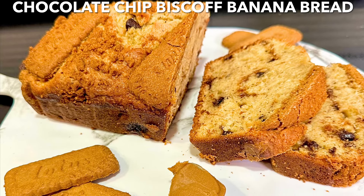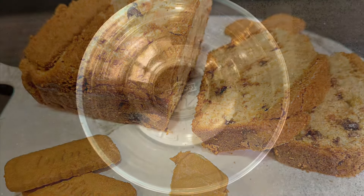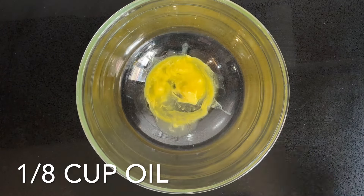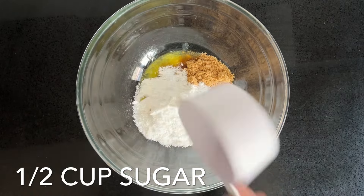This chocolate chip Biscoff banana bread was a huge hit in my house. I had some bananas in my kitchen screaming to be turned into banana bread, but I didn't want to just do my regular banana bread, so I decided to change things up. We're going to start with my original recipe for banana bread.